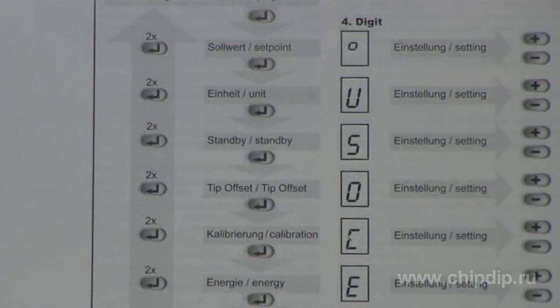Other features include the option of temperature calibration for particular tips and caps, the choice of temperature regulation profile — soft for extra-sensitive components, and hot for rapid soldering in massive units.